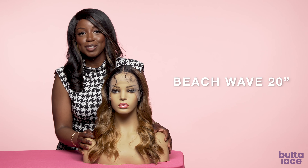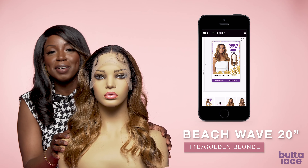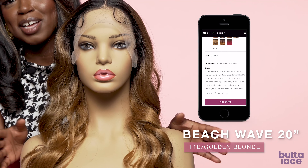Here we have our Beach Wave 20 inch in the color T1B Golden Blonde. It falls right below the shoulder — a great summer style perfect for everyday wear. What's great about these units is the human hair premium fiber blend that gives them an extra full body movement, making them extra realistic.